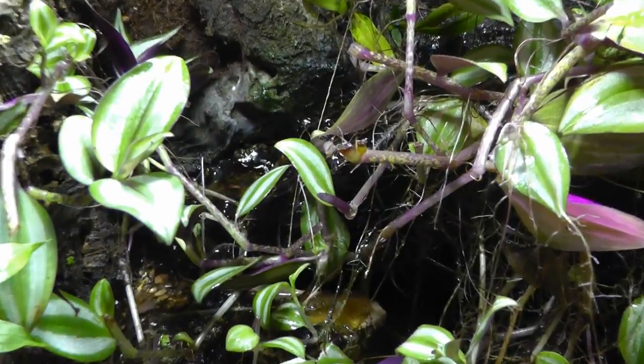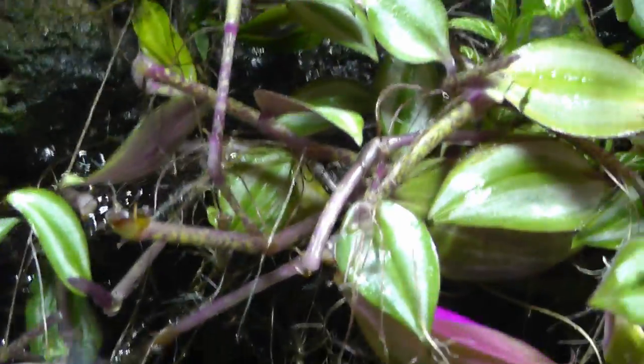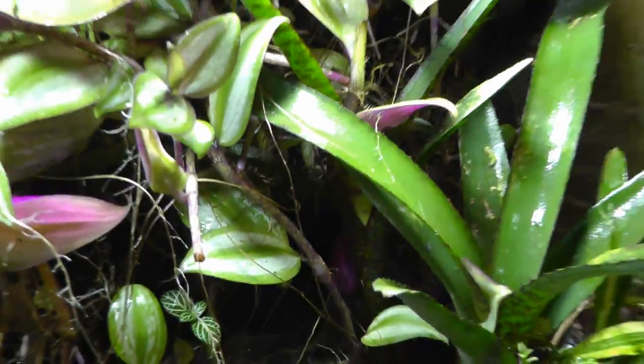Let me trim this up a little bit. Now you can see the water feature — it recirculates across the back with a little mini pump, dumps into a little pool over here. You can see the bromeliad now — there's two over here, there's one in the back.